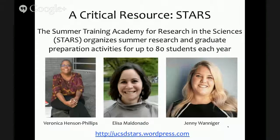One of the critical resources we have at UCSD is the Summer Training Academy for Research in the Sciences, or STARS program. This program has been in place for several years and really organizes a number of the summer research programs on campus. They organize all of the graduate preparation activities. The program was run by Veronica Henson-Phillips for the last eight years, but just before our program started this summer she stepped down. We were fortunate to have Lisa Maldonado and Jenny Winninger step in and run a fantastic program for 80 students this year.